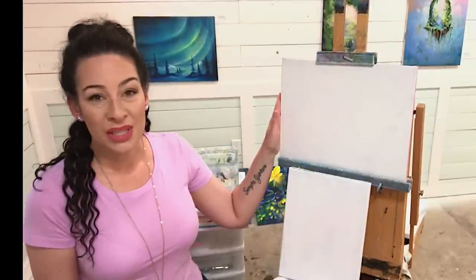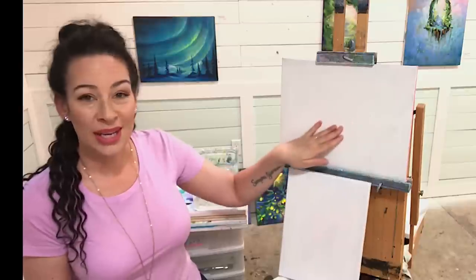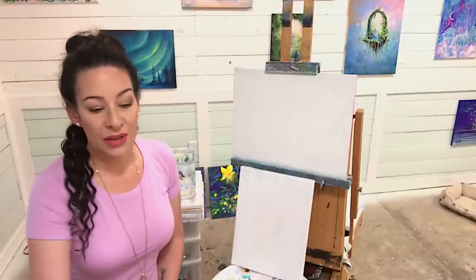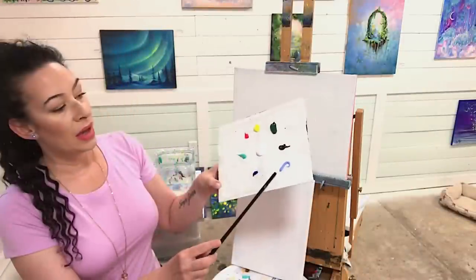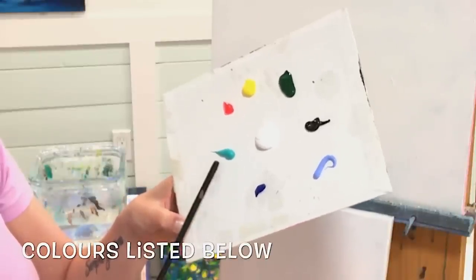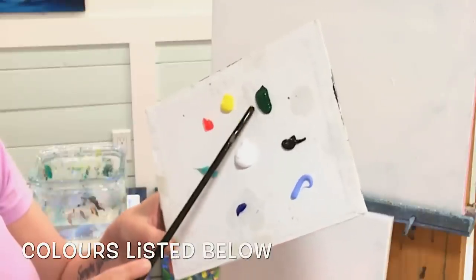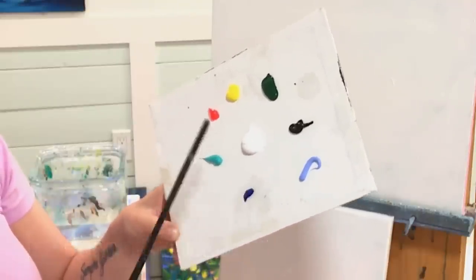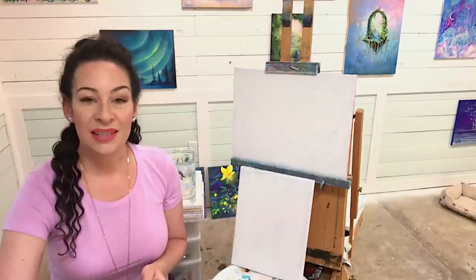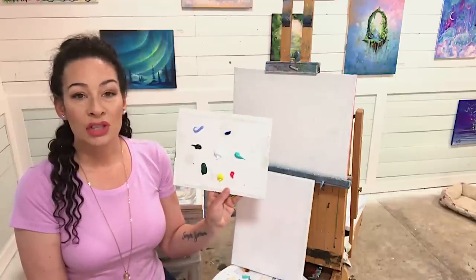We're working on an 11 by 14 stretched canvas. This is an older piece — you can see some texture in it from all the layers of paint underneath. We've got some colors here: light ultramarine blue, phthalo blue, turquoise, neon red, lemon yellow, sap green, mars black, and titanium white. These are the colors you're going to need to complete today's painting. Whatever variation of these colors you might have will work just fine.